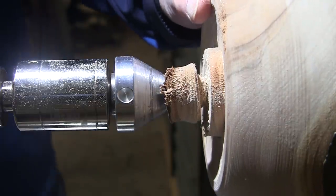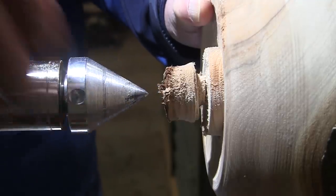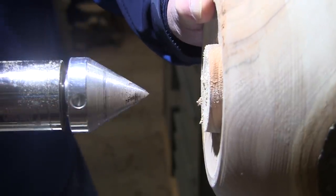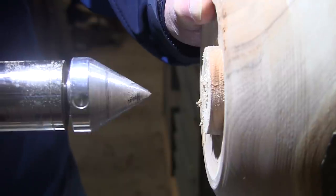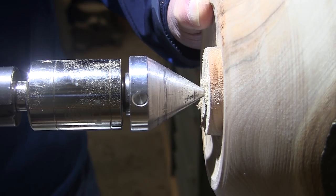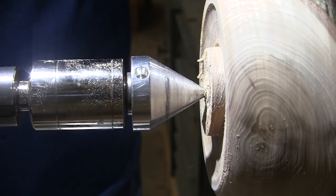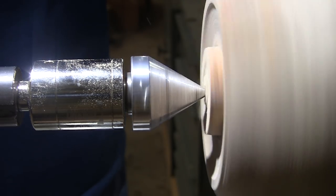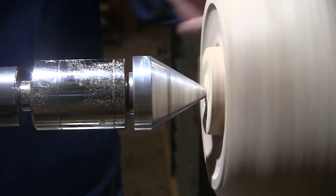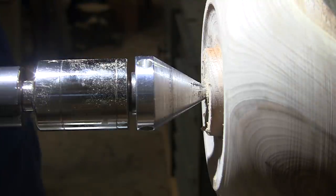Now the hard part's finding that center again. I still got some sanding to do — I think I can see the center. Maybe this will give me an opportunity to get it more centered up. Yeah, that's not any worse than it was. That'll work.